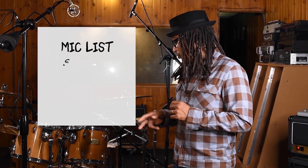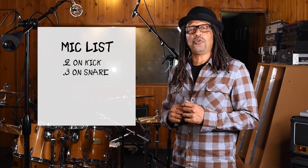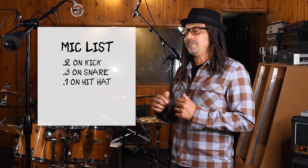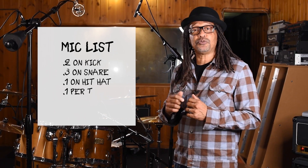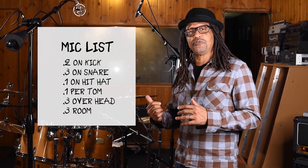As you can see, we got several mics here on the drums. The first thing we're gonna do is put two microphones on the kick, three microphones on the snare, one on the hi-hat, and each tom has an individual microphone. We have three overhead microphones and three room microphones. I'm gonna start with the kick drum first.